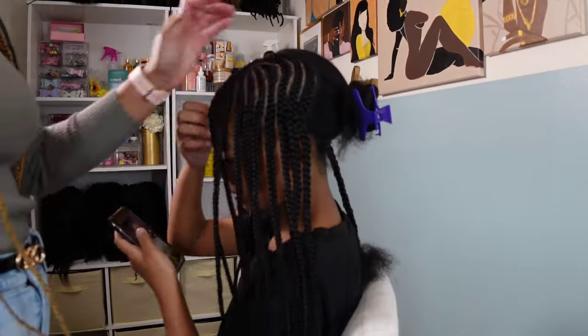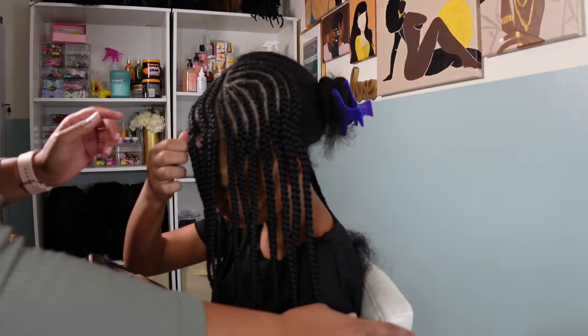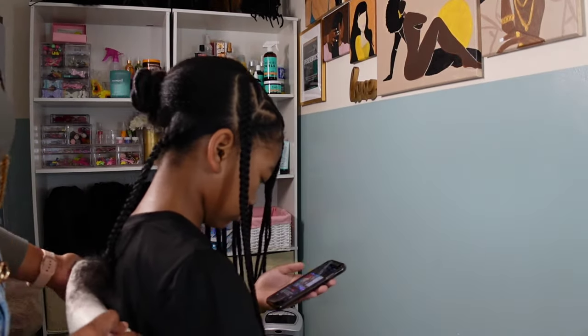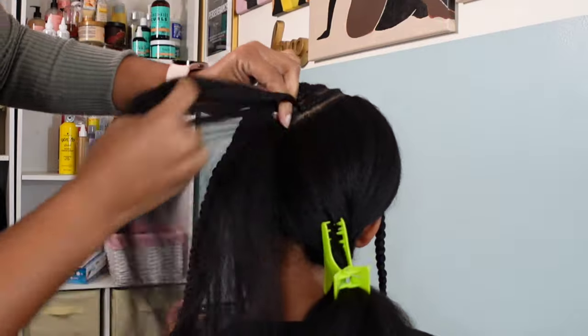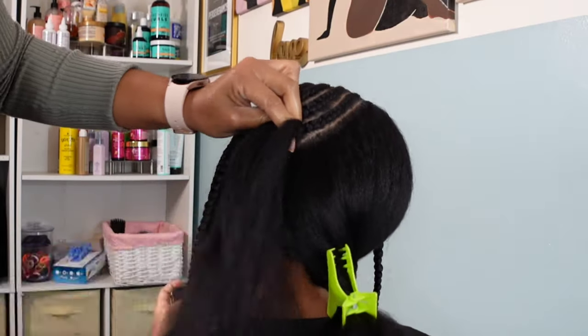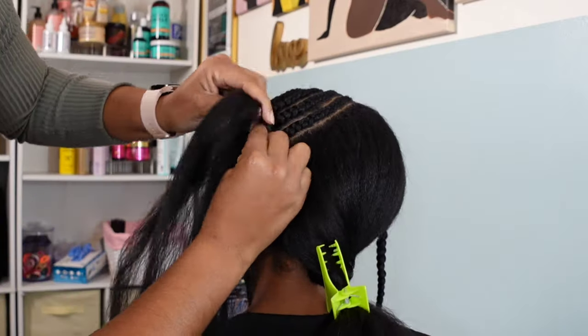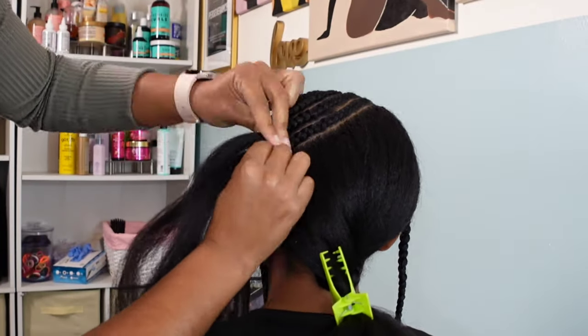This is just performing the same thing over and over again, so we're gonna skip ahead. This is what I have after doing two of the main sections. I still have two left — that big one in the middle and then the one in the very back — and these are all again going in the same direction. All her braids are going to lay on her left shoulder and it's going to look so cute.